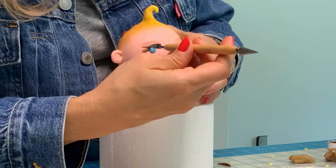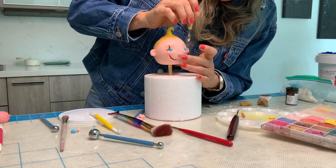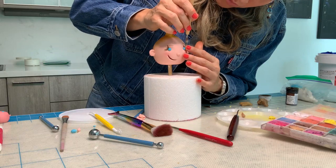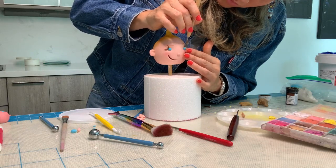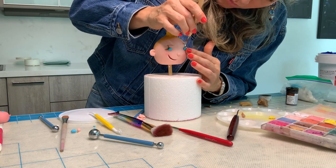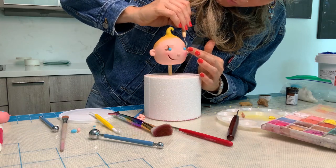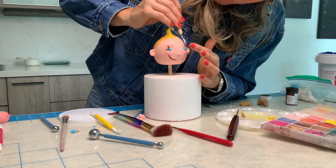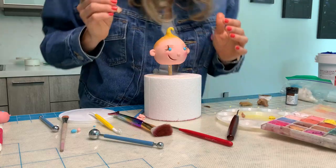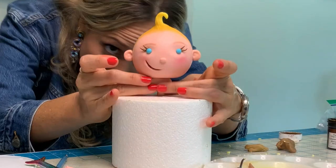With a little bit of brown gel food coloring, I painted eyebrows and I painted the inside of the mouth. And now the other eye needs eyelashes — I think that was the hardest part of this whole thing. And now, with a little bit of your leftover pink fondant, you're going to give this baby a neck.